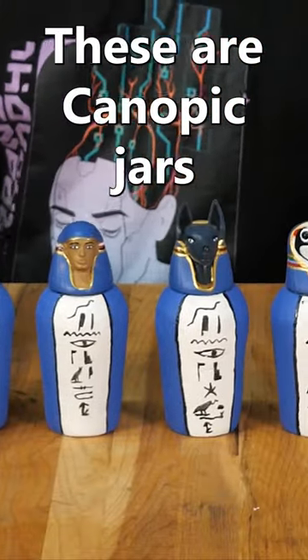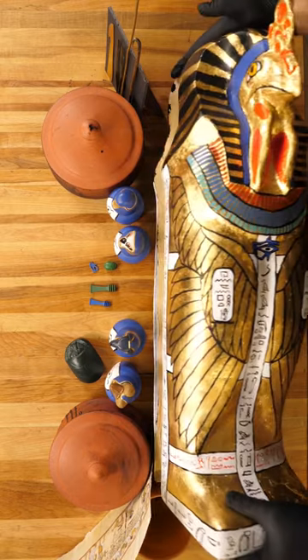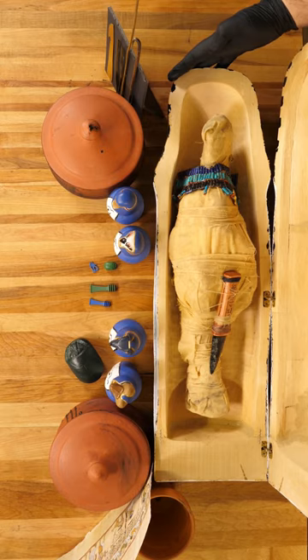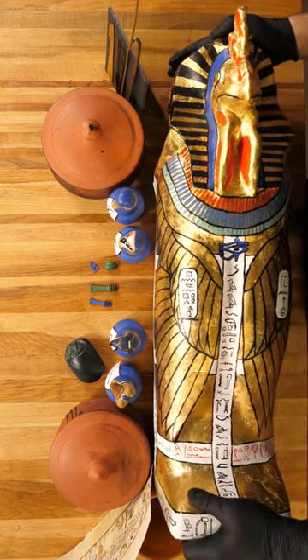These are canopic jars, and they are some of the many artifacts that we made to accompany the Egyptian mummy that we spent nine months making. This is that mummy, in case you haven't seen it before, as well as the beautiful gilded sarcophagus they rest in.